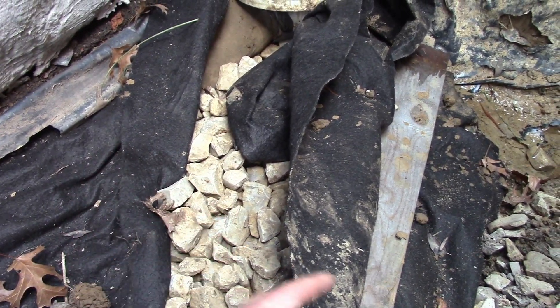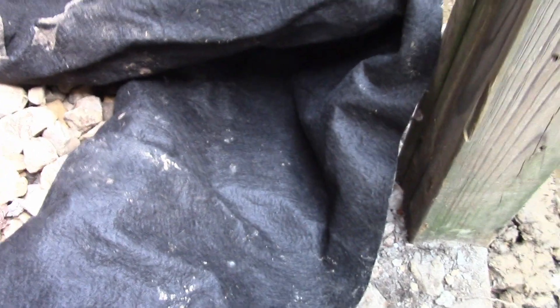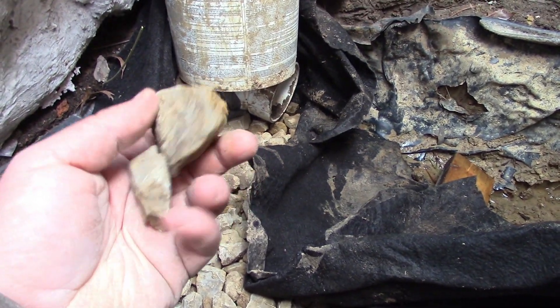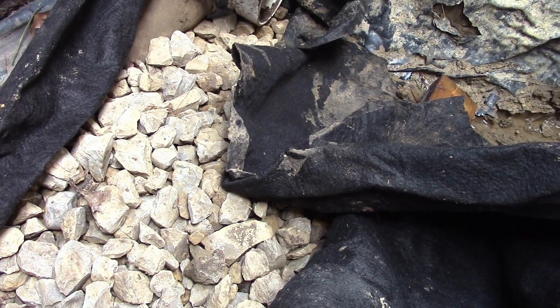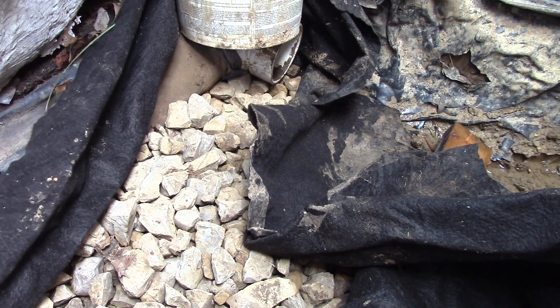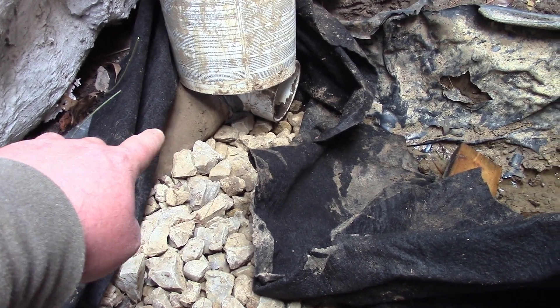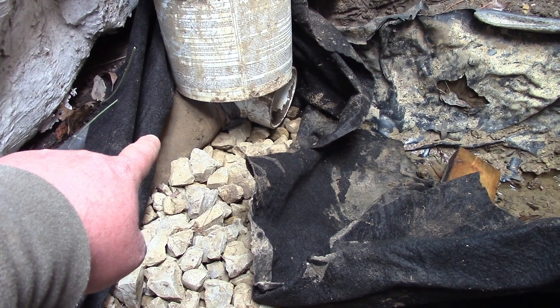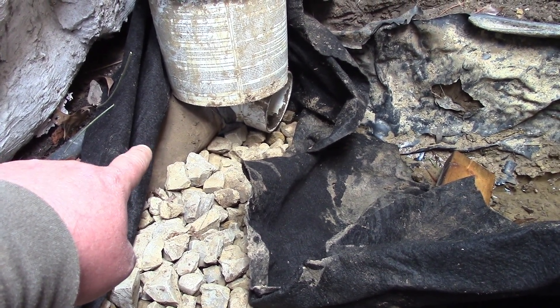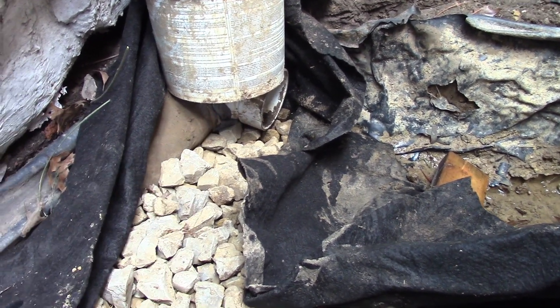What I'm doing is called a burrito wrap. I have my aggregate — pretty coarse rock — wrapped completely bottom, sides, and top in the geotextile non-woven fabric. Over there I have a sock on a PVC drain pipe, a perforated pipe, with two holes on the bottom going to that 90 there.